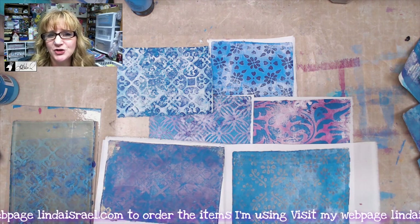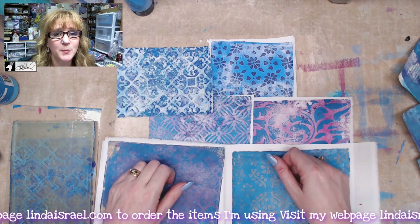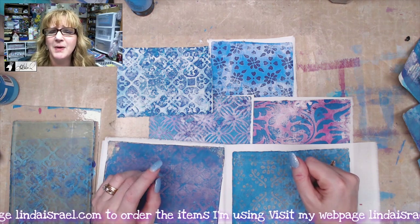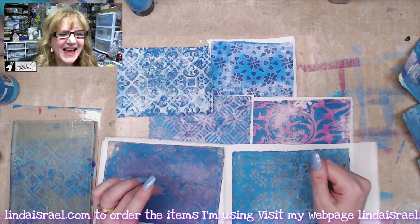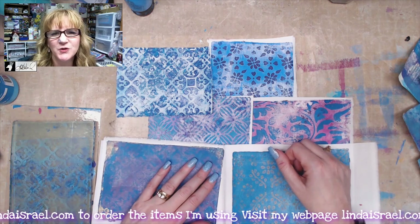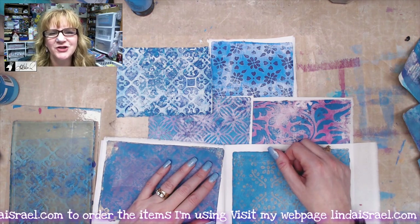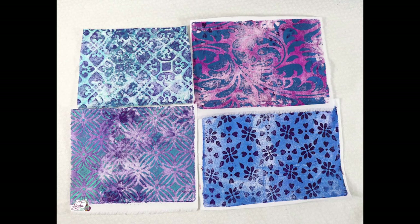Check the description box for links to my social media, my Facebook groups — Family Junk Journal People and By Linda Israel — as well as my Instagram, Twitter, and Facebook. I go live on Mondays at 3:45 PM Central Standard Time and have tutorials sprinkled in here and there. Thank you so much for watching — have a fabulous day, bye!